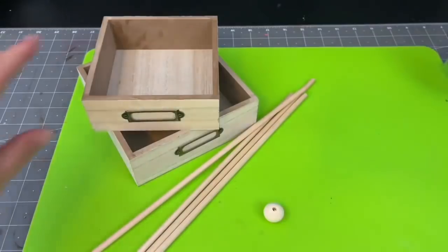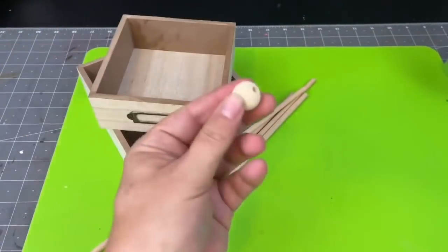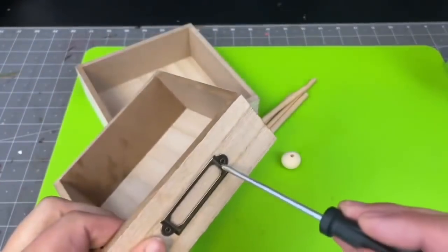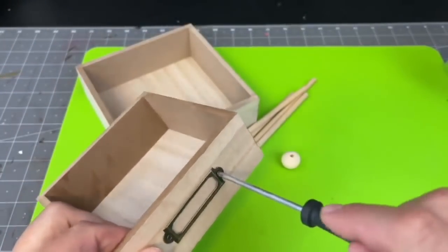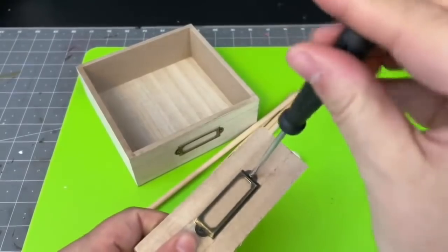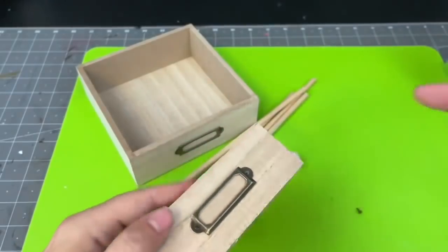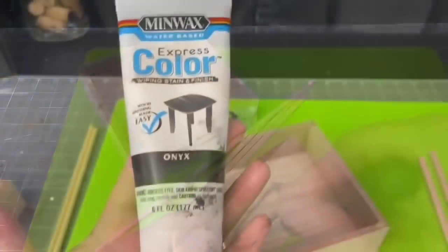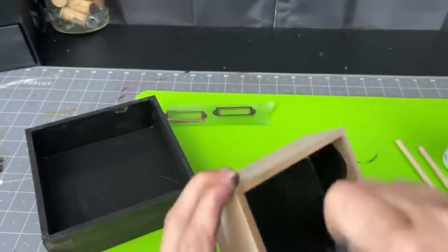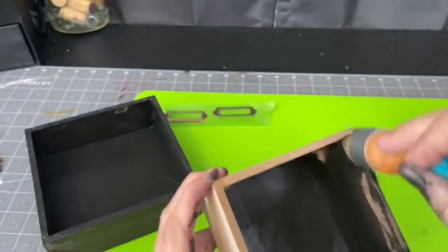For project number one, I'm going to be taking two of these Dollar Tree drawers that I picked up in two different sizes. I also have some wood beads that I picked up from Michaels, and I also have some large wooden dowel rods. The first thing I'm going to do is go ahead and remove the front of these boxes here. I don't need the hardware on this, and we're just going to put that aside and save that for another project. Through the magic of painting and staining, I'm going to be using this dark ash-colored stain that I really like.